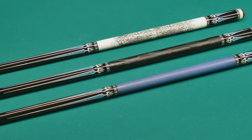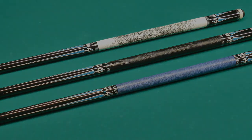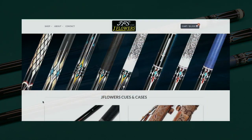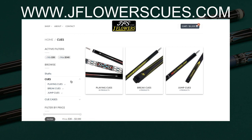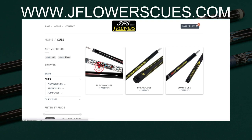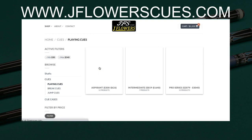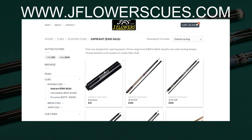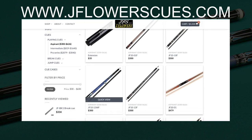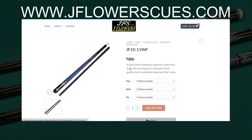Let's go to the official international website jflowersqs.com and take a look at them. As you can see, they've got cues running from $300 all the way up to $3000. Today's cue, the DJF-1011, belongs in the aspiring category. They've got four or five different models around $300, and all of them are equally impressive to me. You get to choose between different grip options.